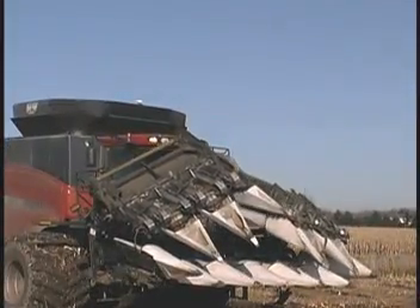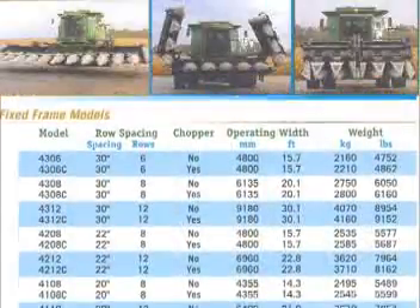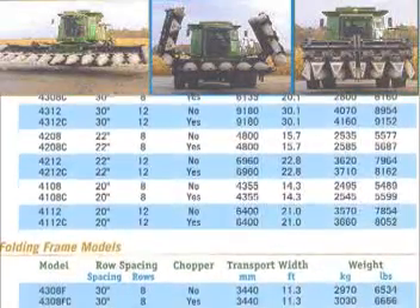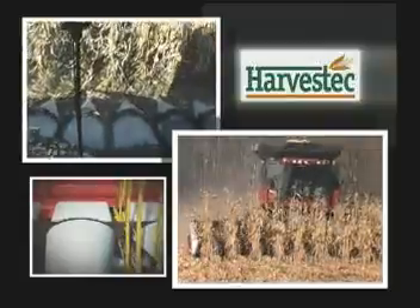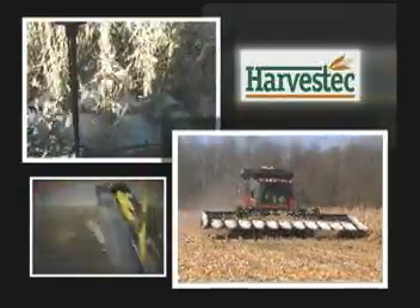You can get a Harvestec corn head to meet your specific requirements in 30, 20, or 22-inch row spacing and 6, 8, 12, or 16-row configurations. If you don't need the chopping option, these units are available as high-quality, value-priced corn heads that will provide you years of excellent harvesting performance. Harvestec has been manufacturing corn heads since 1972 and takes pride in the consistent quality, innovative engineering, and ease of operation the 4000 series offers to modern farmers.